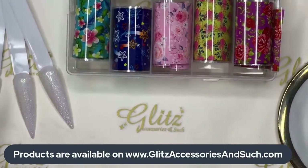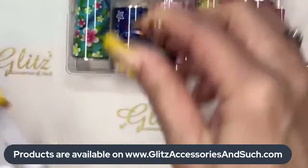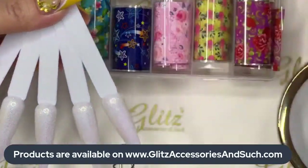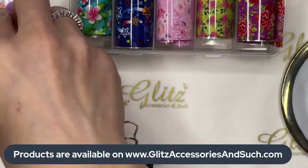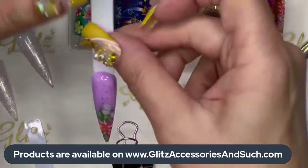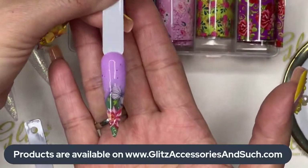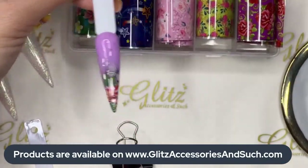The premium transfer foil gel is already applied on this one. We're going to start transferring — we have 10 different ones we're going to do today. Stay tuned and I'll walk you through how you can do ombre with transfer foil using gel polish.